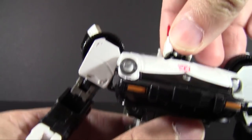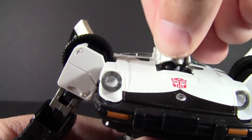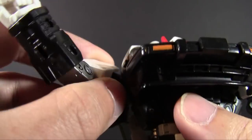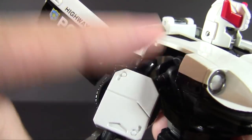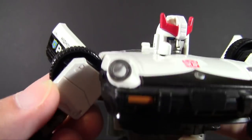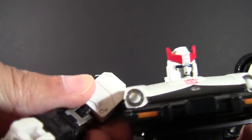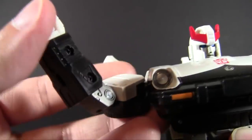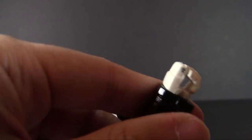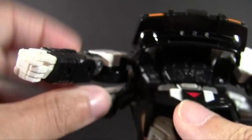Looking at articulation: the head is on a hinge so it can look up, with extra neck molded in so it looks natural, and it rotates all the way around — like a ball joint but more secure and stable. The shoulders have lots of range of motion with a ball joint inside the torso as well as an extra hinge, giving a full universal range all the way around. There's also bicep rotation, a double-jointed elbow with 180 degrees of bend, wrist rotation, and opening hands.